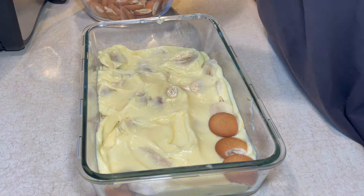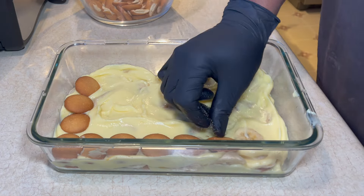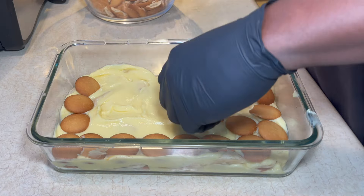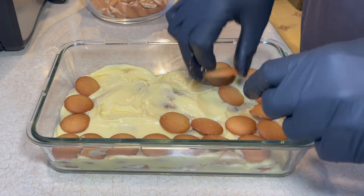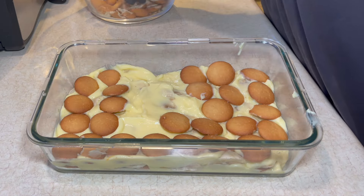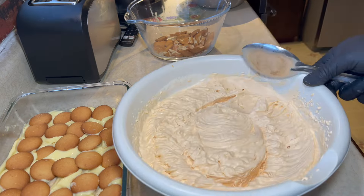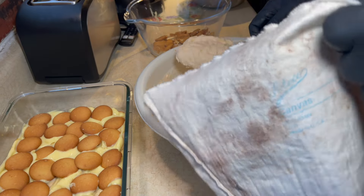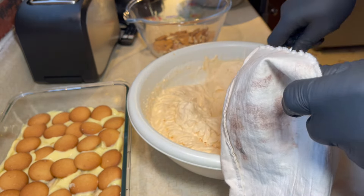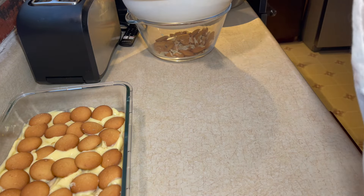All right, so here I'm going down with another layer of vanilla wafers. Now I'm getting ready to go down with a layer of the sweet potato whipped cream. To put it down I'm going to use my piping bag — my pastry bag. If you don't have this, don't worry about it, you can just spread it on just like I did the vanilla pudding.